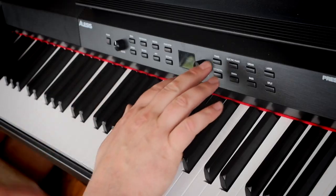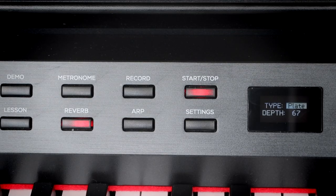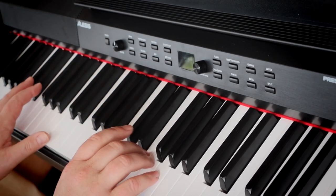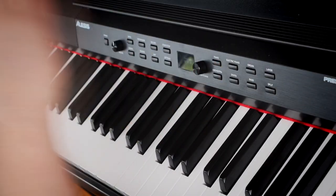Everything sounds a little bit better with some reverb, and we've got some reverb on here. Let's put it back onto the grand piano. So I've got it on a plate reverb here — nice and bright. Let's take that reverb off. Back on. We've got a few types in here: that's plate, and we've also got stage, which has got more depth to it, more body maybe, a little bit less on the top end.